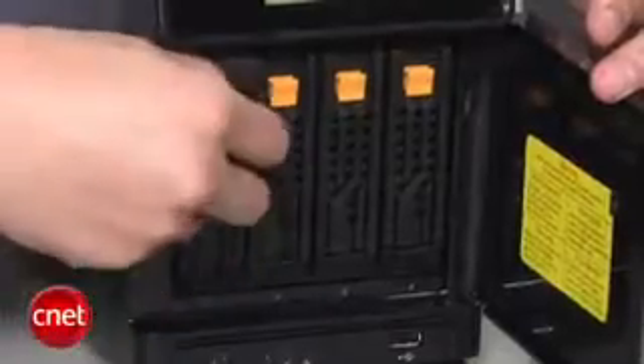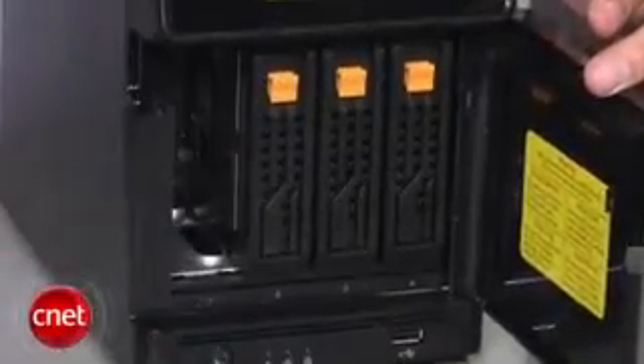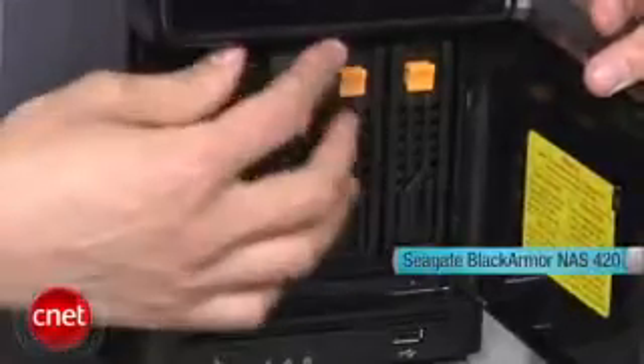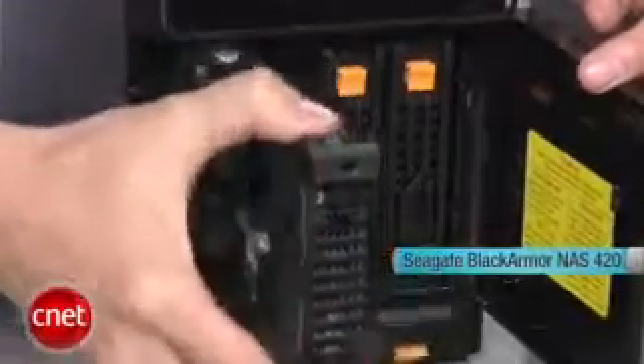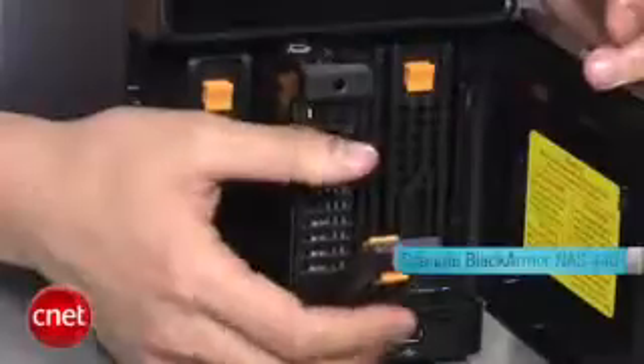This means this server for now can offer up to 8TB of storage. Seagate ships the Black Armor in two configurations. The first, the NAS server comes with only two hard drives and is called Black Armor 420. The second, all four bays are populated and is called Black Armor 440.